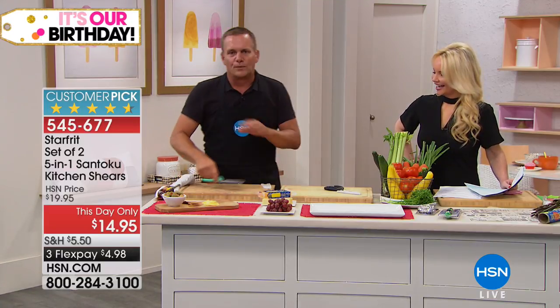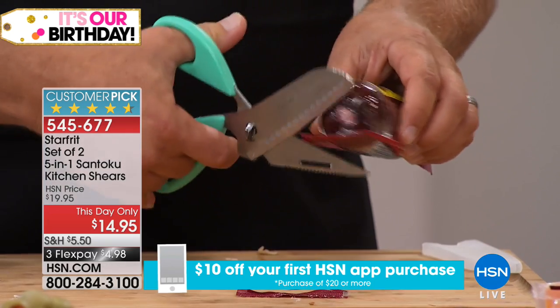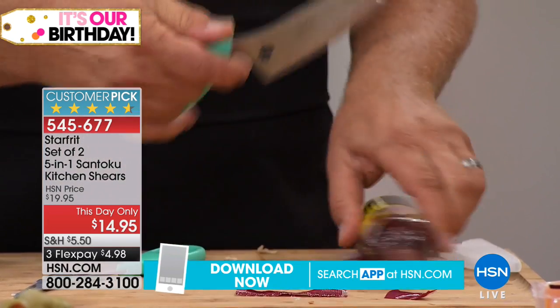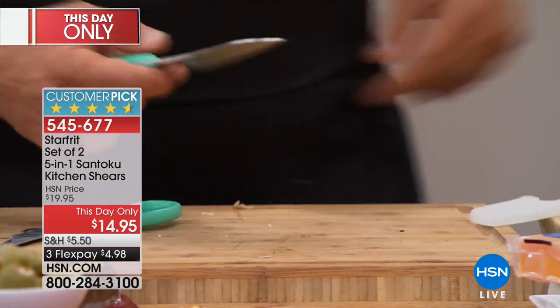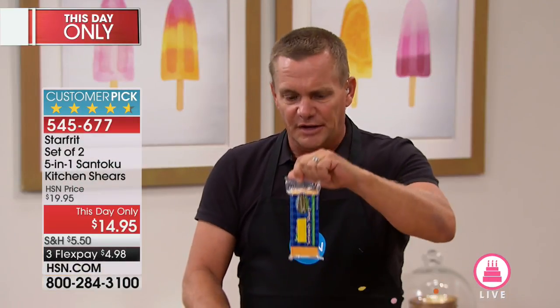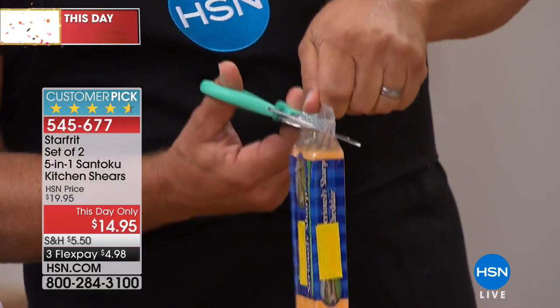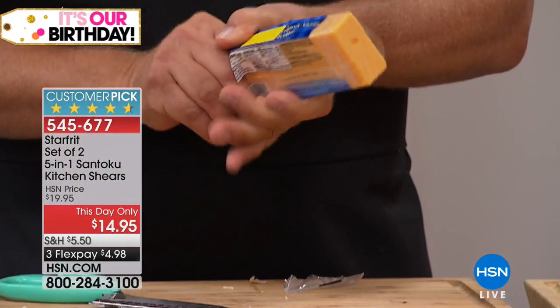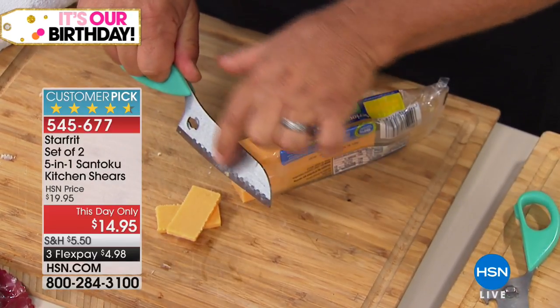Around the house, you always need a good knife or a good pair of shears. Whether you're using the shears to cut open packages, or if you want to use the knife — just pop it apart and you've got that five-inch Santoku knife to do all of your slicing and chopping. If you've ever opened a package of cheese from the side, it rips all the way down and you can't reuse that package. But with this, you can cut from the top, pull the cheese out, slice off what you need, and reseal the package. Because it's that Santoku blade with air channels, food won't stick to it.